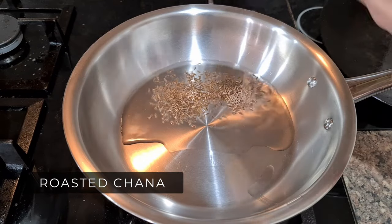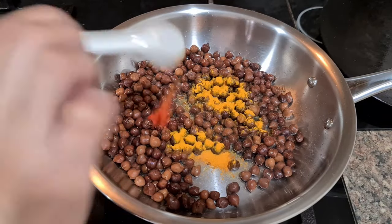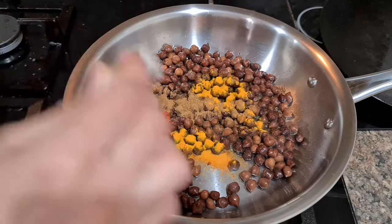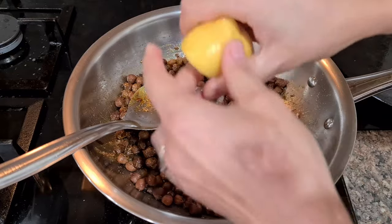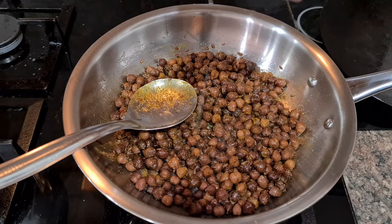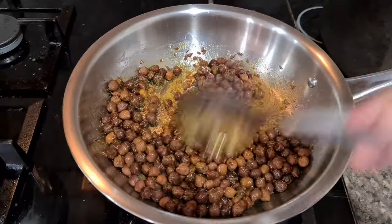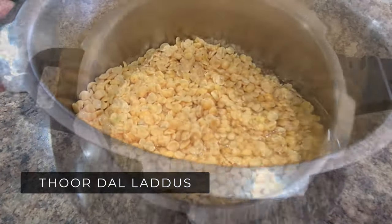If you have boiled black chanas, simply roast them using one tablespoon oil and jeera. Add basic spices — cumin, coriander, turmeric, red chili powder, black salt and chaat masala. Squeeze lemon and garnish with fresh coriander, and roasted black chana chaat is amazing.